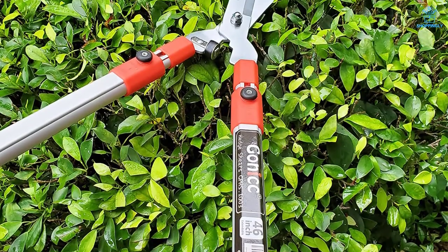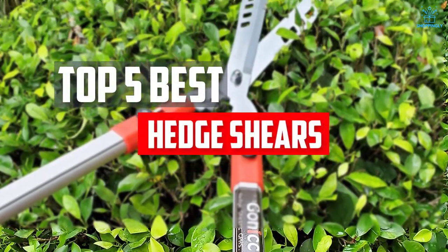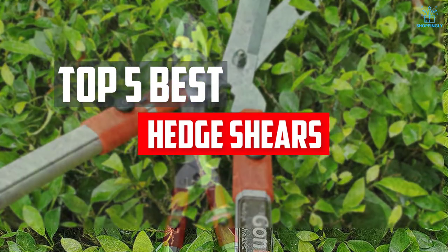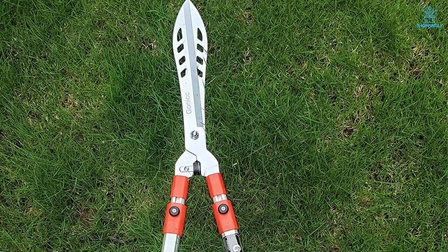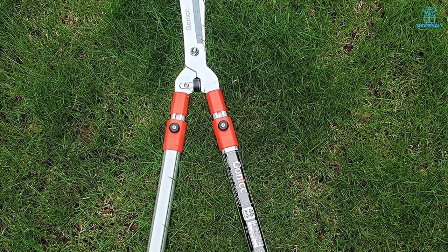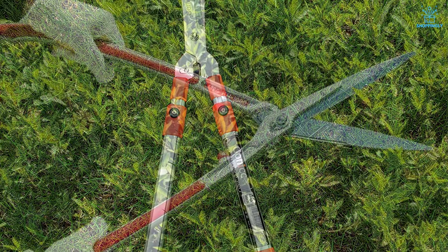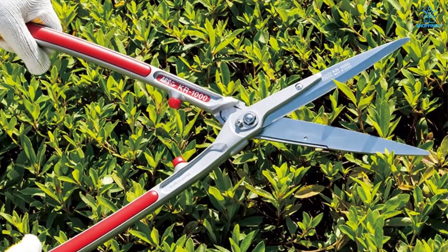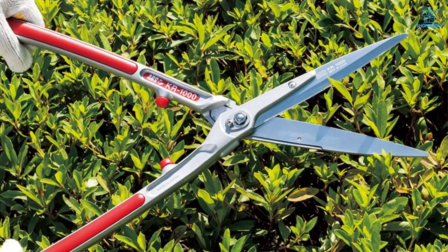In this video, we will look at the top 5 best hedge shears available on the market today. We made this list based on our personal opinion, hours of research, and customer reviews. We've considered their quality, durability, features, and more. If you want more information and updated pricing on the products mentioned, check the links in the description box below. So, let's dive into the video.